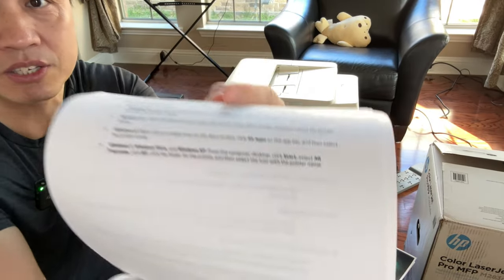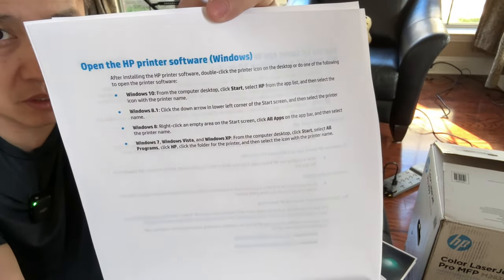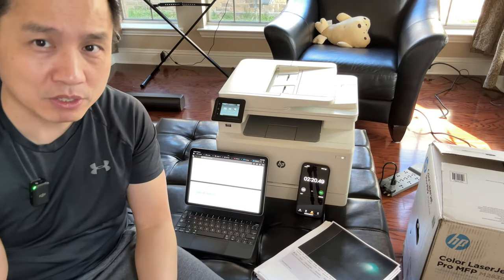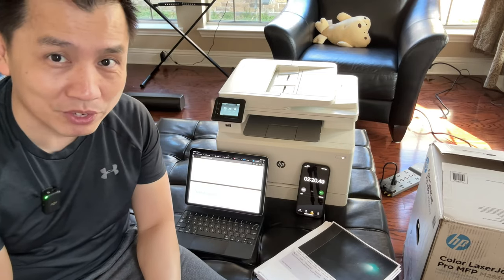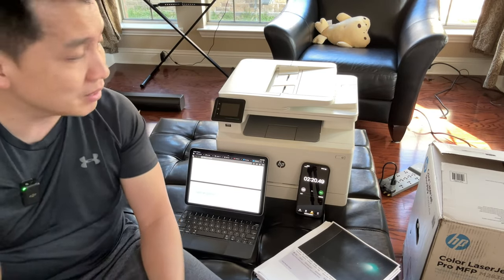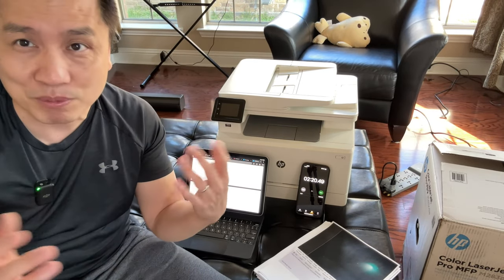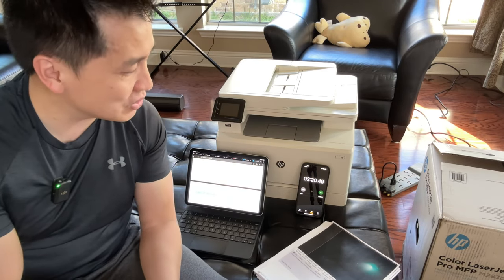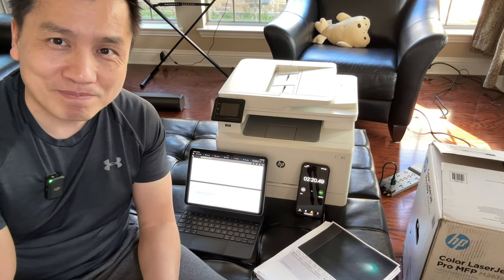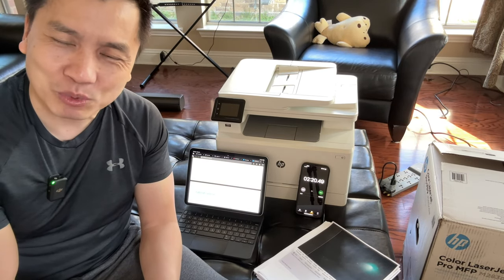I actually didn't even set it to best quality — this was just the default setting. Two minutes and 20 seconds for 28 pages, very high contrast. Once again, if you get the CDW version or the FDW version, it doesn't matter — they're the same printer, just different packaging. Hopefully that helps when you're looking at this. That's it for me — I hope you find this useful, and I'll see you in the next one, bye!